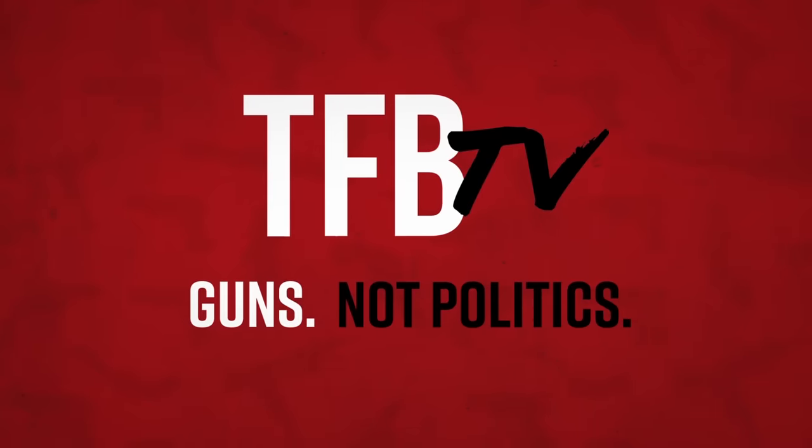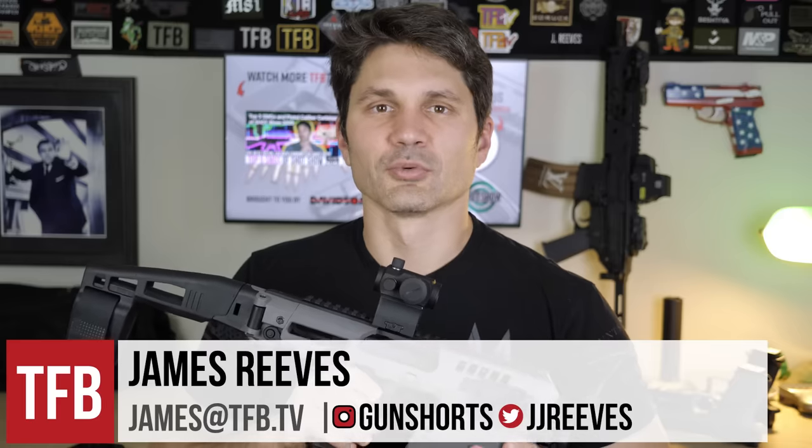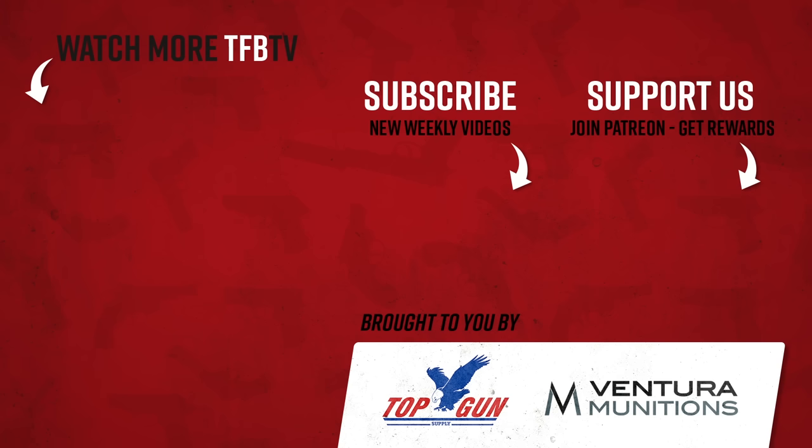Wait, what's that? I just got $3,000 from CAA in my PayPal? Hey everyone, James Ries with TFB TV, and you're about to see my review of the CAA MCK, which is possibly the best gun I've ever shot in my entire life — maybe the gun you didn't even know you needed. Was that good? Is the money still there?